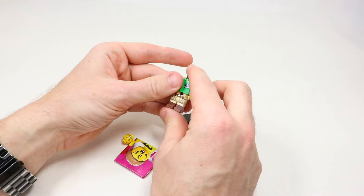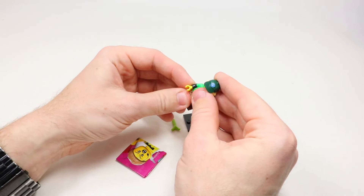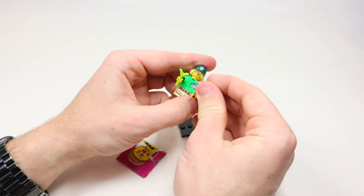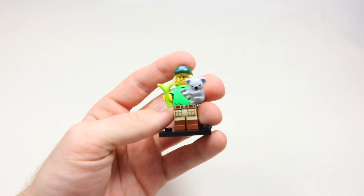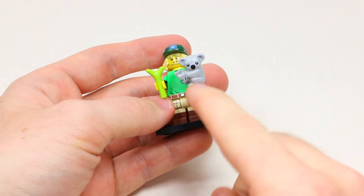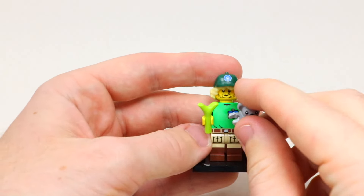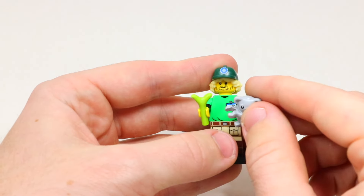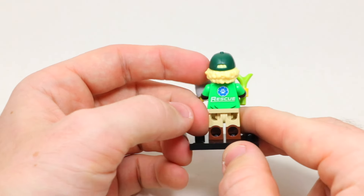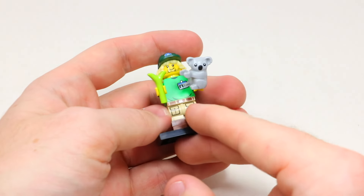This is the one I really wanted because it comes with a really cute little animal — I called it a monkey but it's actually a koala. He's got cool pants, a sick green torso with an ID badge, and he's holding a piece of grass. He's got shaggy blonde hair with a dark green hat with a little logo on it, and on the back of the torso is the big rescue symbol. A very cool Lego minifigure.